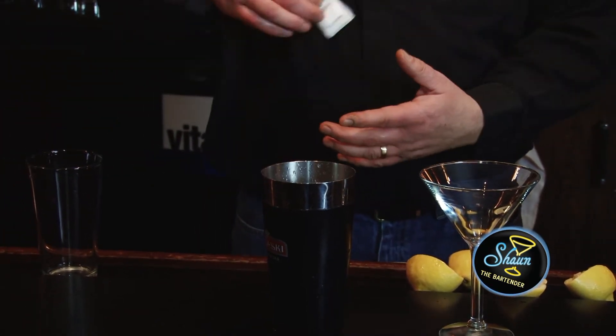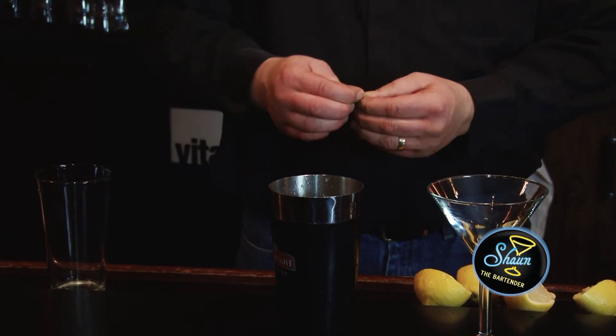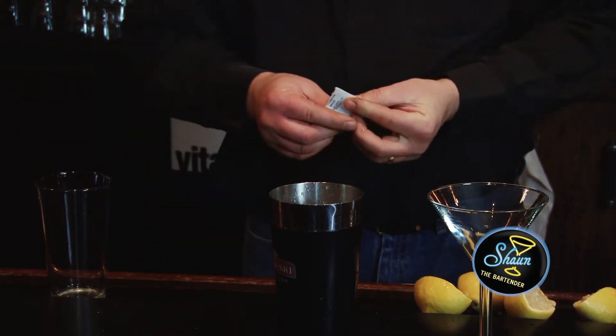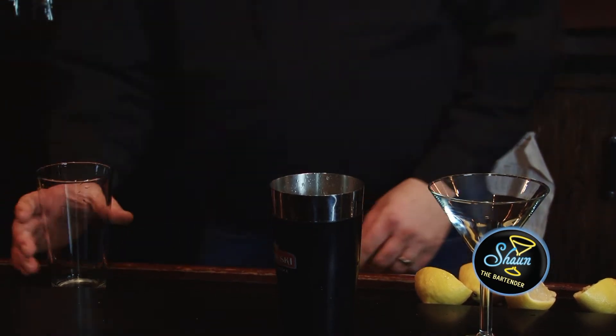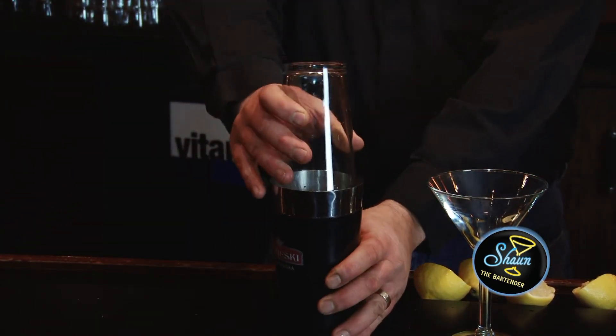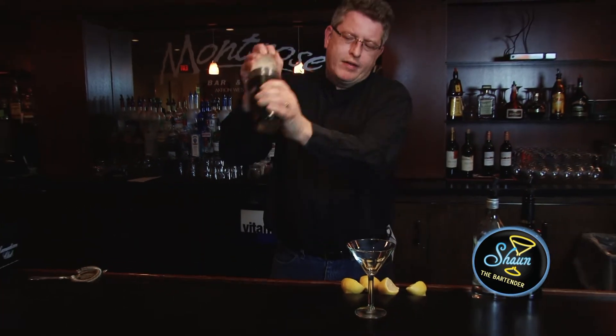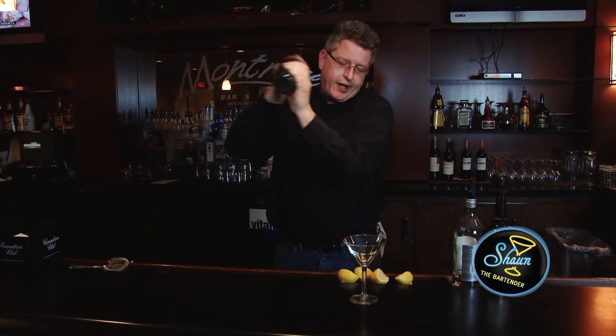I'm kind of cheating with the packages. Make sure you dissolve the sugar good with the drink. You want to shake this vigorously for no less than ten seconds.